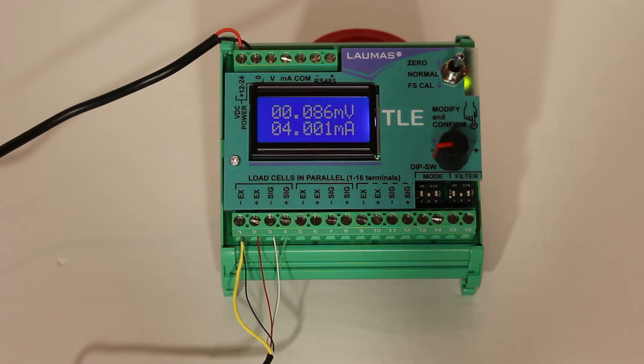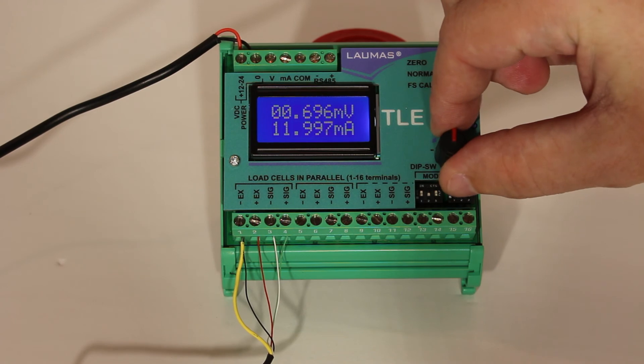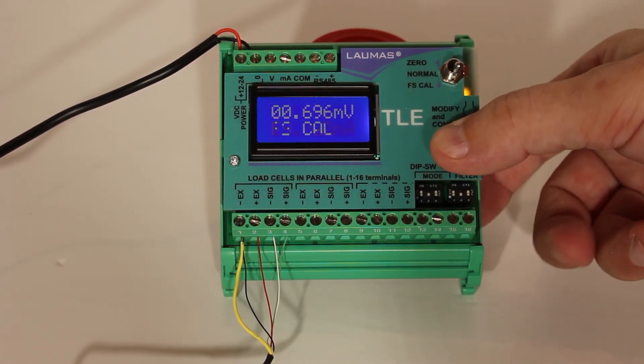To do the span calibration, apply a known load to the scale. Set the toggle switch to the CAL setting, adjust the rotary knob until the desired analog output is reached, press and hold the knob for two seconds, and return the toggle switch to the normal mode. The calibration is then complete.